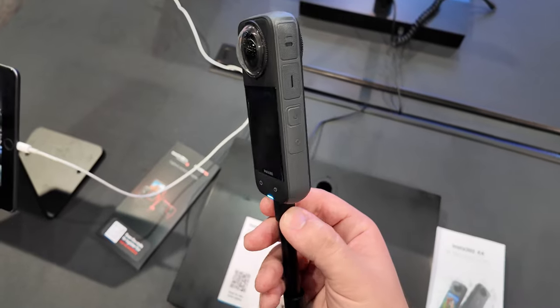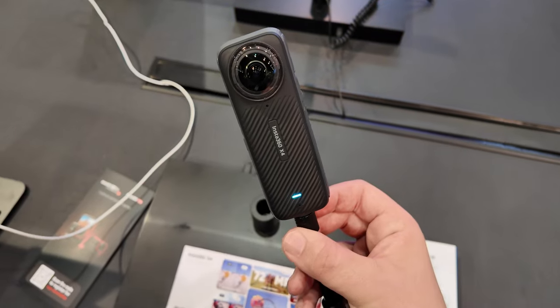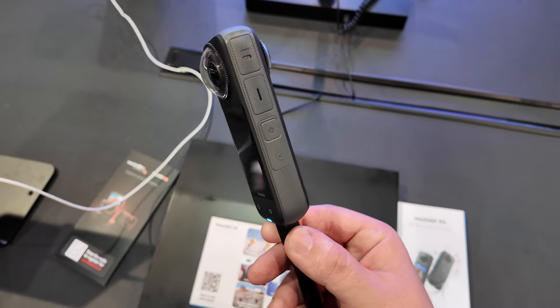What's the price going to be for it? It retails at $499, and what's cool about it is it actually comes with removable lens guards now. That's a feature that people have been asking for for years. In the X3 we had sticky lens guards that went over the top of the camera — that was kind of a one-time use type deal.